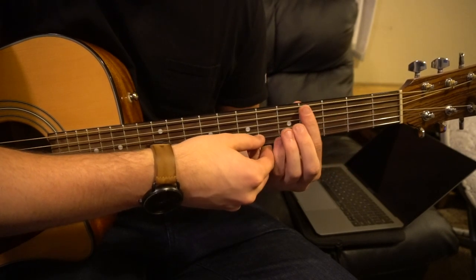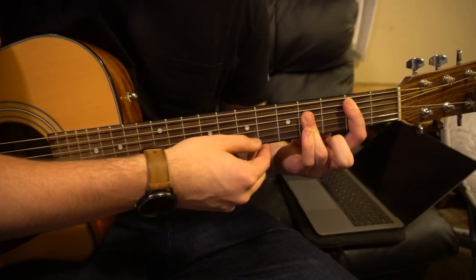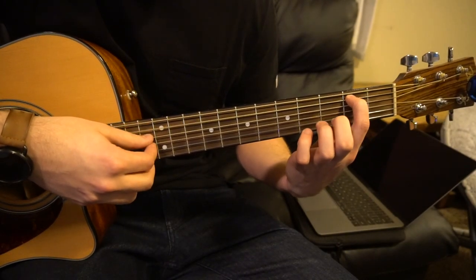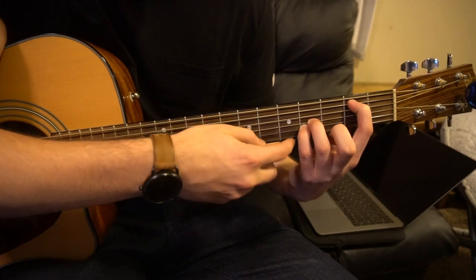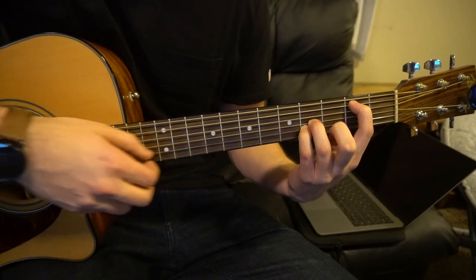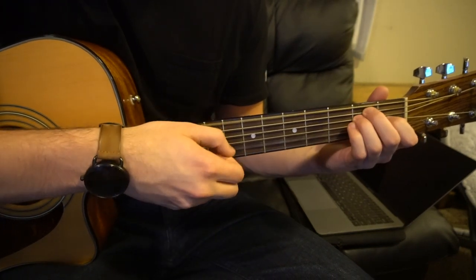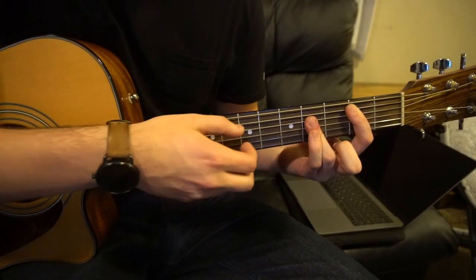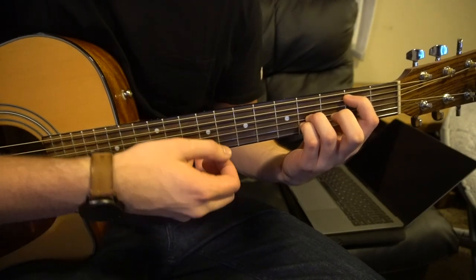And then we're going to go up to our B bar chord. All you really need is your index on the 2nd fret of the A string, and your ring finger and pinky on the 4th frets of the G and B strings. So let's put all that together — if you're doing it this way, you just pick the A, G, and the B simultaneously there.